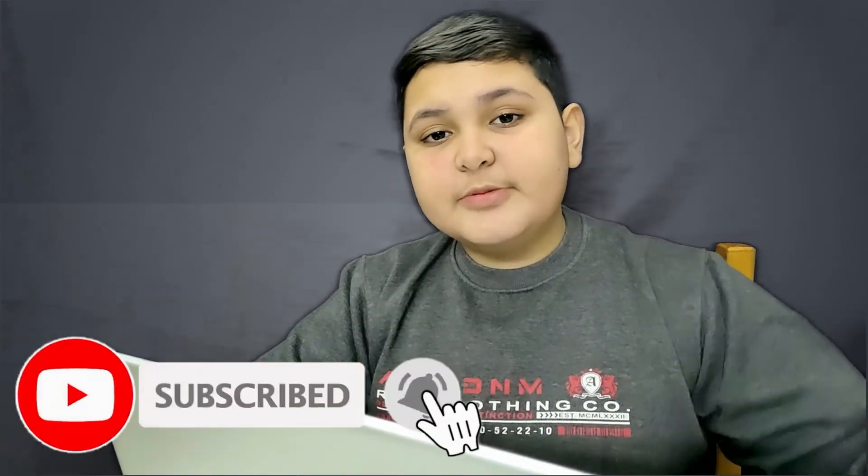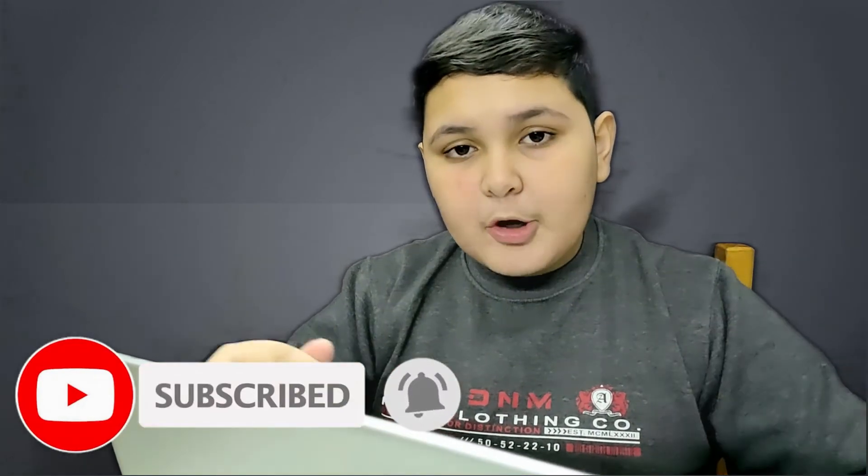So if you liked today's video, please like and subscribe. I will put the link to the laptop in the description. See you guys in the next video.